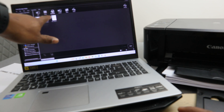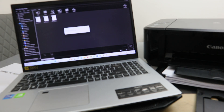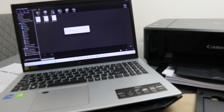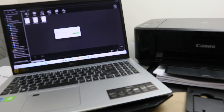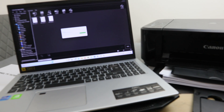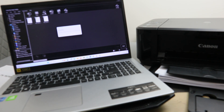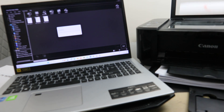When you select Scan, you need to choose photo or document. We want to scan a PDF, so select PDF. Now the scanner is warming up. The first scan is done.